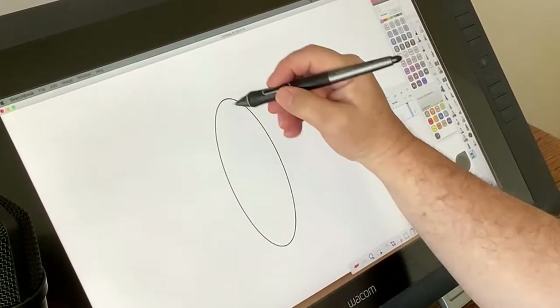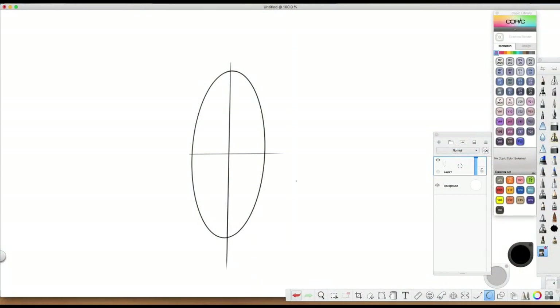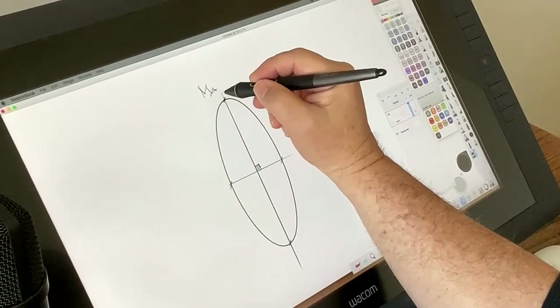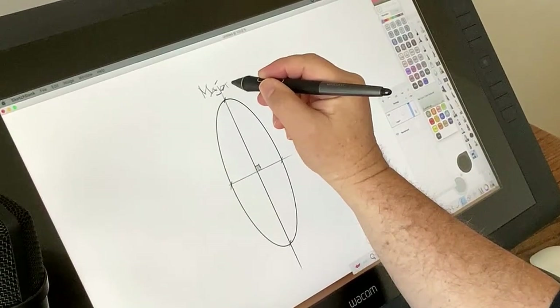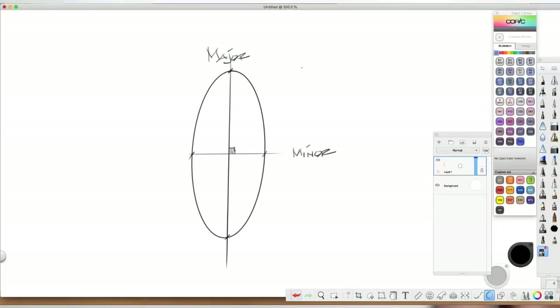I'm going to try to break this down real quick. Basically, every ellipse has a major and minor axis. The minor axis is the shorter one and the major axis is the longer one. They are always perpendicular to each other — always at 90 degrees. Even in perspective, it remains at 90 degrees. You'll see an example here in just a moment.